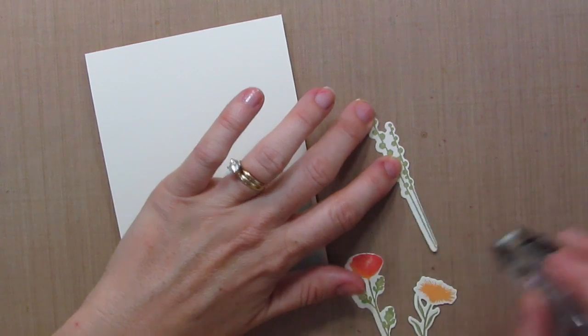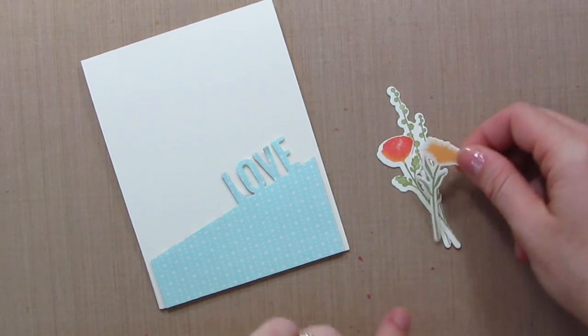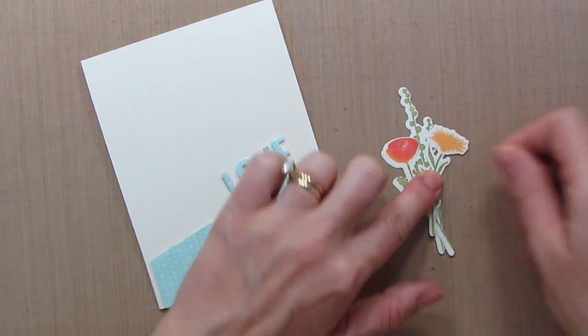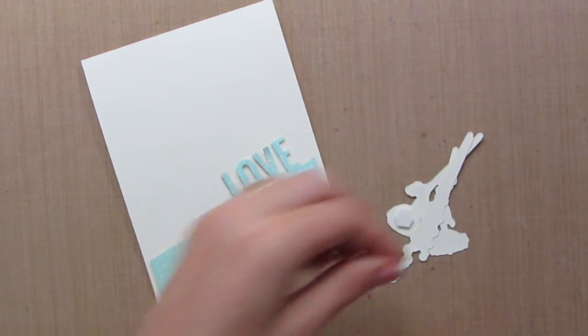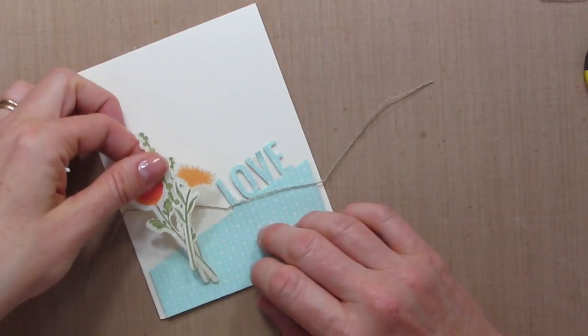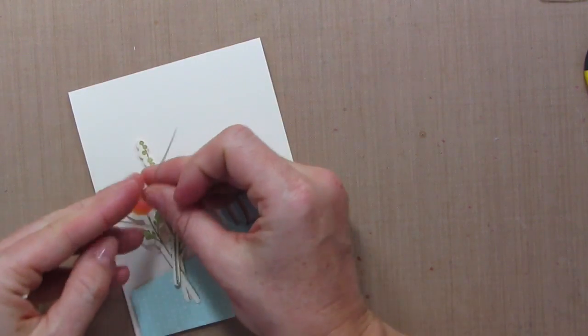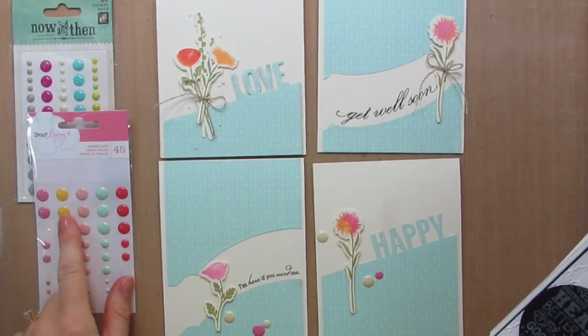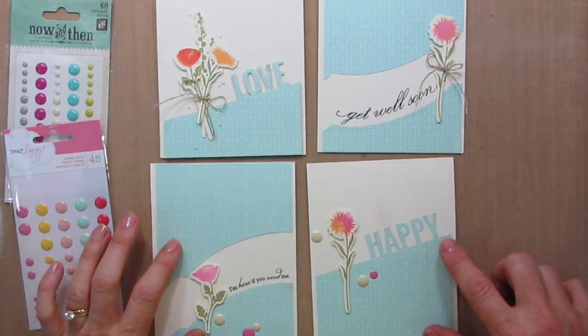Since this card is so clean and simple I decided to do a clustering of flowers, a little bit of linen thread. I used some Dear Lizzie and My Mind's Eye enamel dots to basically cover up some boo-boos — I'm not going to lie! I hope you guys enjoyed today's video tutorial. If you're not yet subscribed to my channel, be sure to hit that subscribe button.